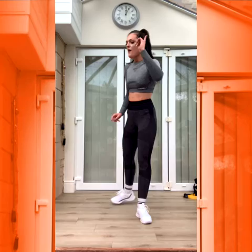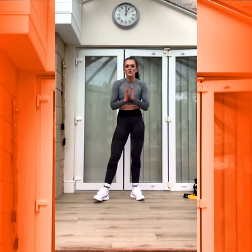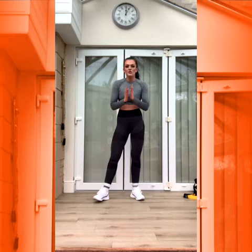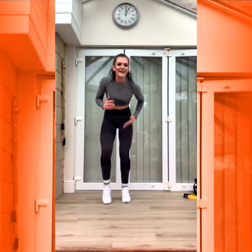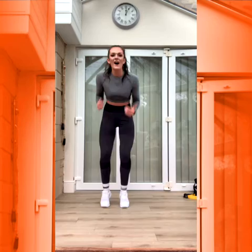Nice. Last two bits — you know what they are. Fast feet, then high knees. Three, two, one. Let's go. Bend up. Good. I'm tired. I'm tired. I'm tired — I need to do it.